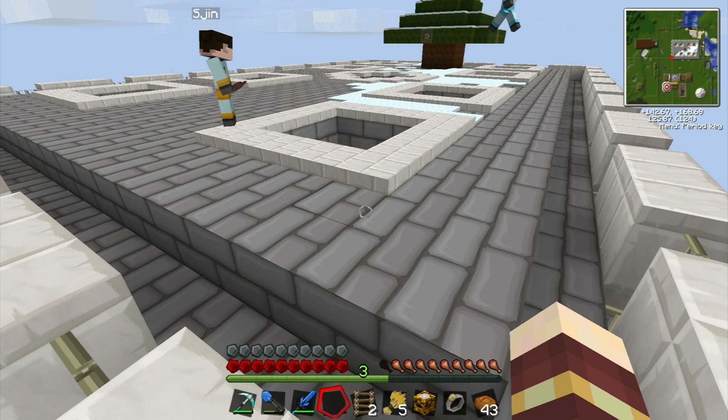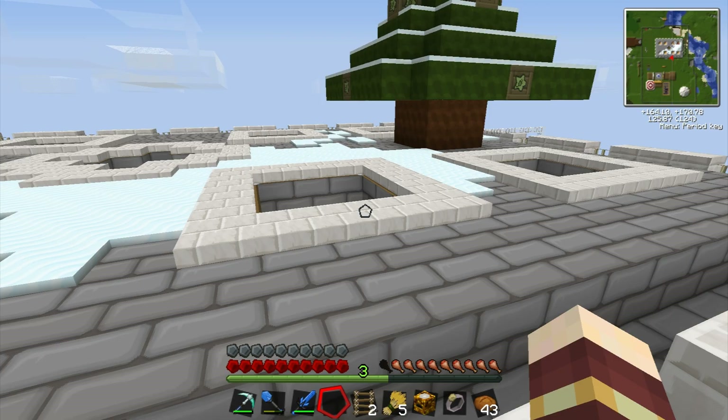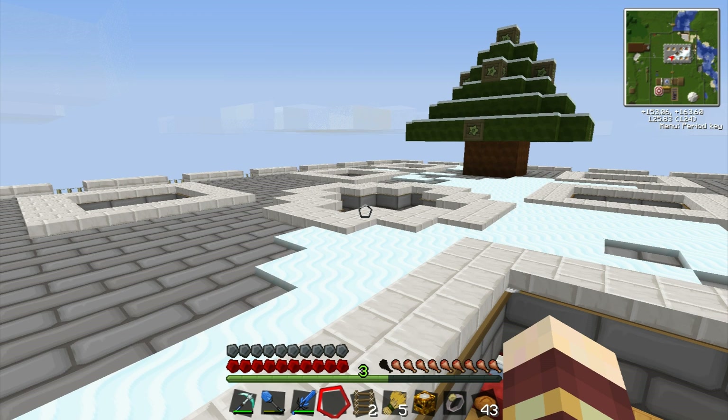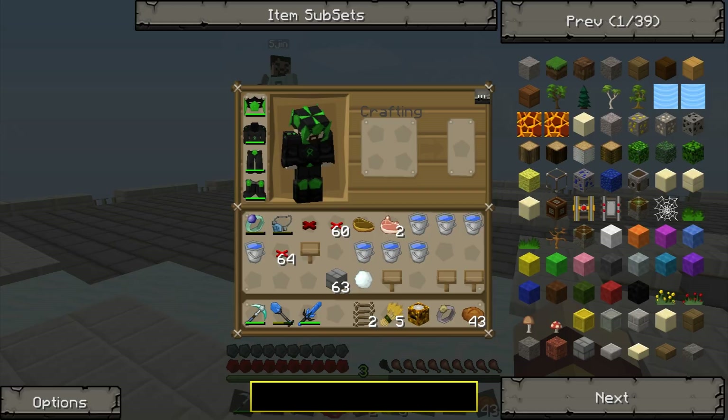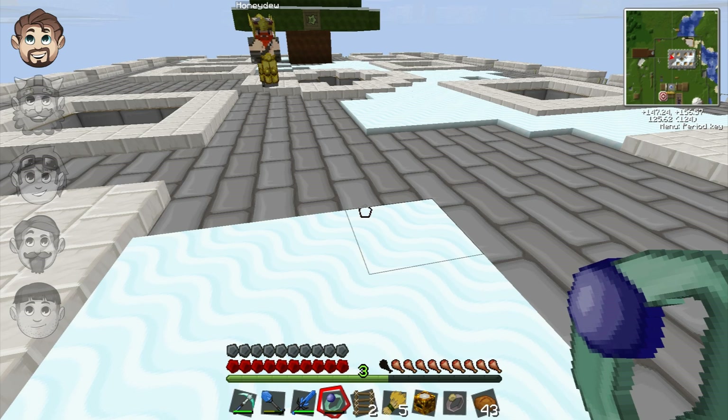Everything has to load in really slowly because the world's so massive and has all this complicated nonsensical machinery in it. Sips's tree actually looks a bit like a Christmas tree already. Should we build another one? Let's decorate that one — let's make this place Christmasy!